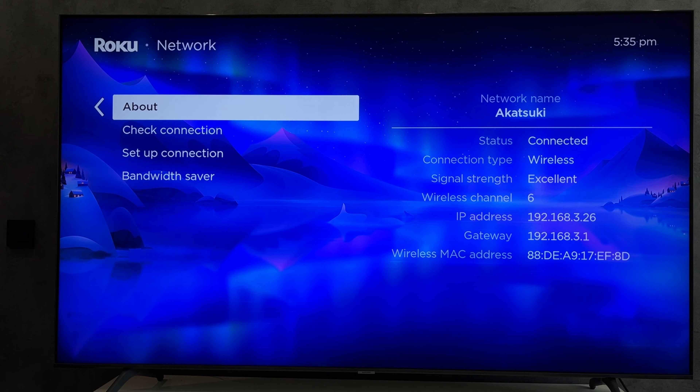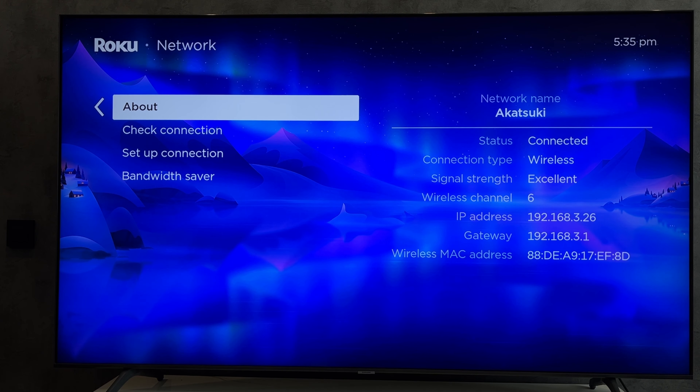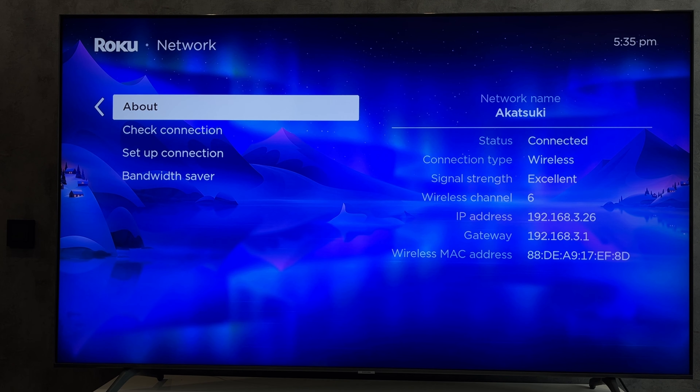Your phone and your TCL TV must be connected to the same Wi-Fi network. Open the Roku app, select your Roku TV, and turn on.